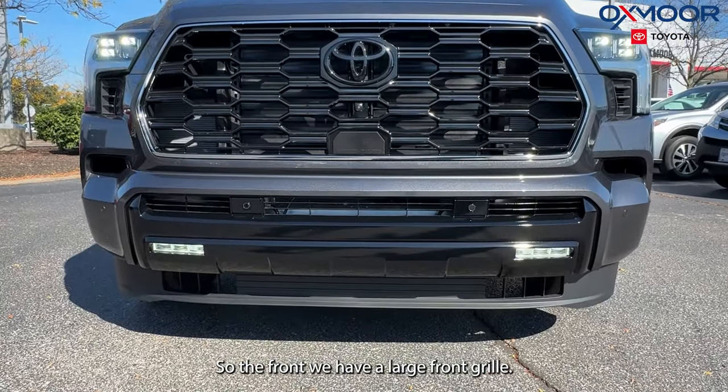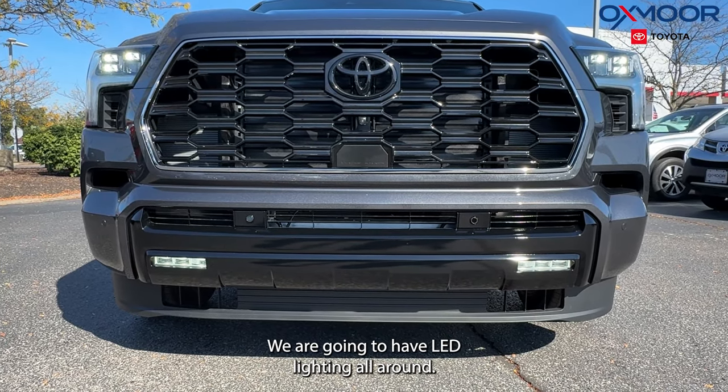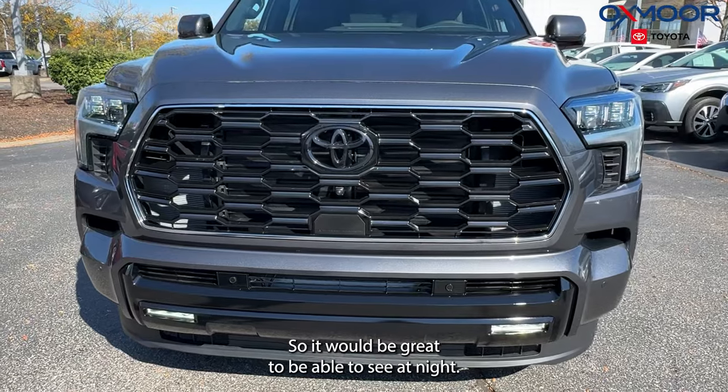So the front — we have a large front grille, and we are going to have LED lighting all around, so it'll be great to be able to see at night.